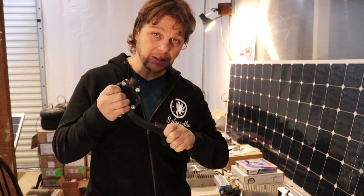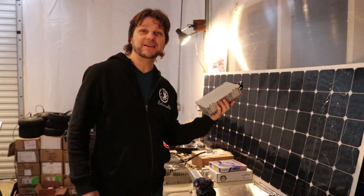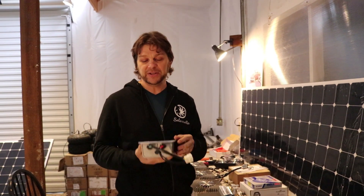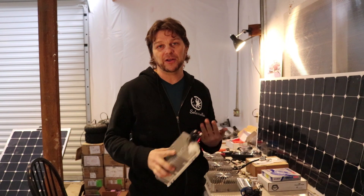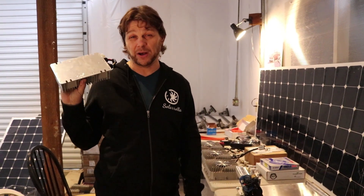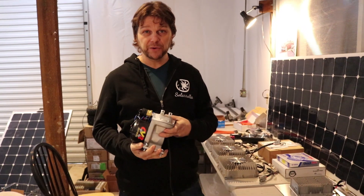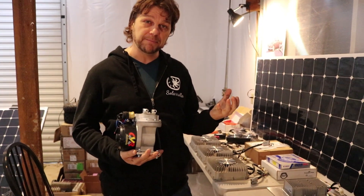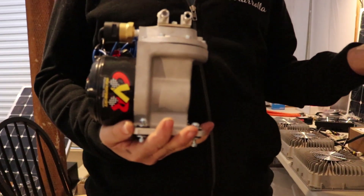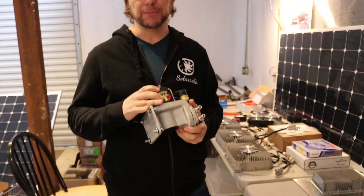We have a Prius pedal. We have a DC-DC converter — it takes all your high-voltage battery pack juice and steps it down to run all the accessories on your car, which run at 12 volts. We have a vacuum pump: gasoline motors produce their own vacuum, so the brakes are run by vacuum assist, and this creates vacuum with a little electric motor.